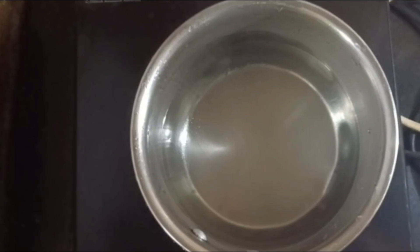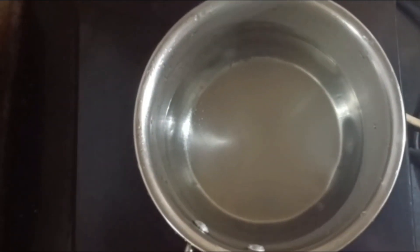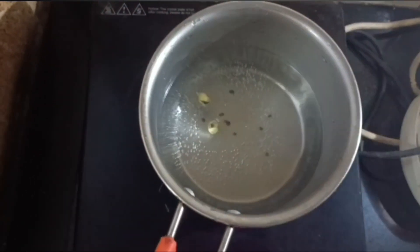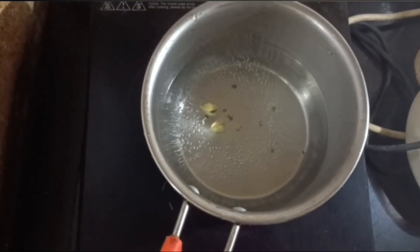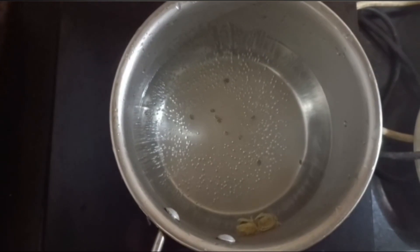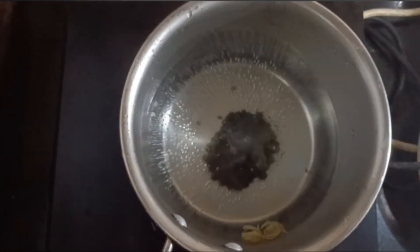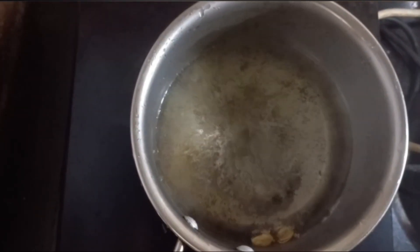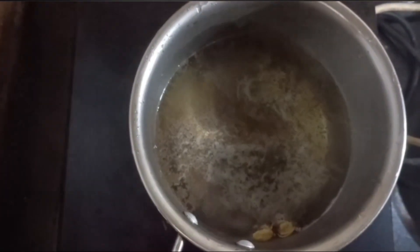I'll put two glasses. We will pour it in the oven, and we will pour it. I'll pour it to the glass. We will pour it in the glass.